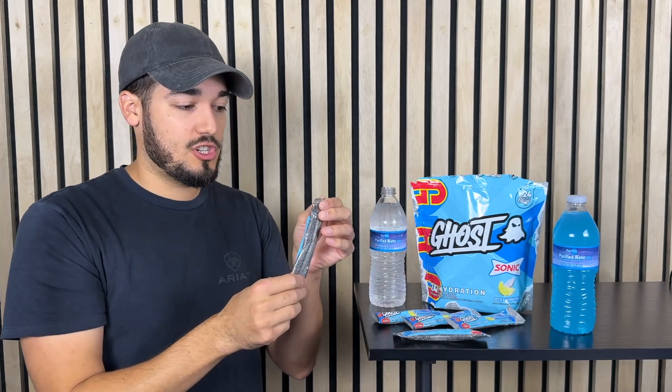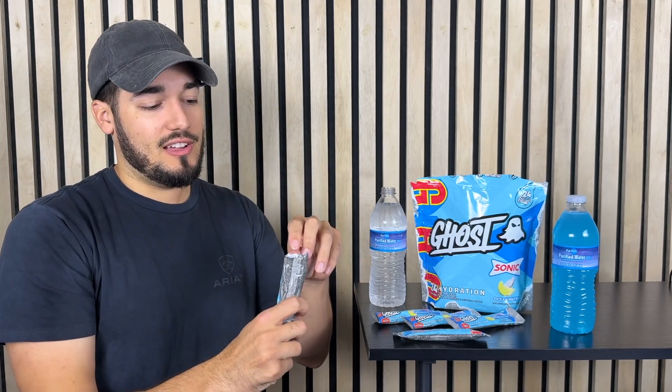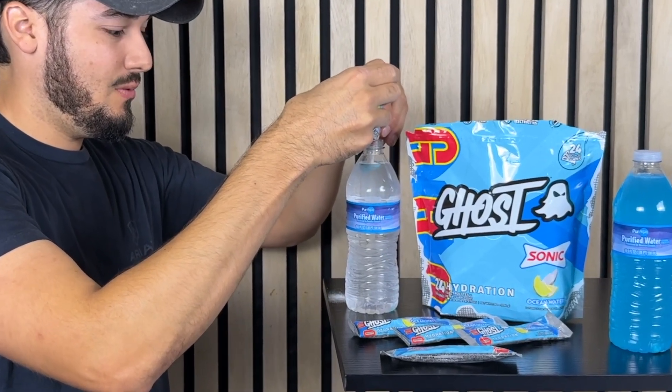Basically what you're going to do is just tear on one end. I like to get all the powder on one end, kind of grab the top, and then just tear over. Very easy to tear, not a big deal. Now the trick is getting this inside the bottle, which is not too big of a deal. You just want to be careful not to spill any of the powder — which I just did.